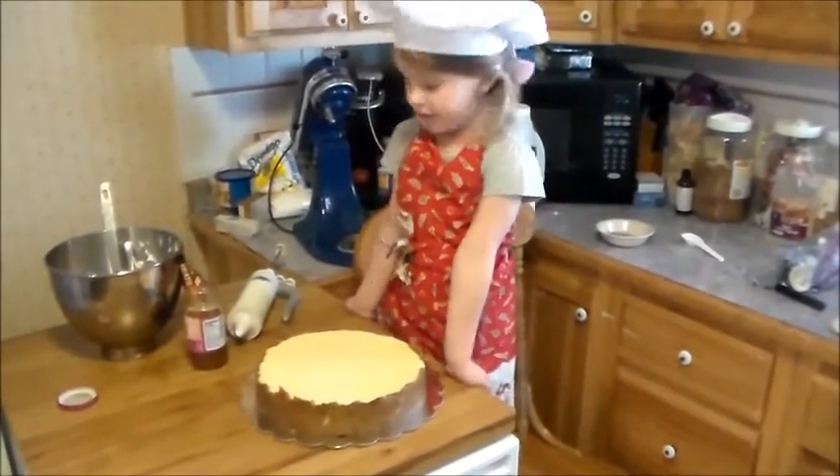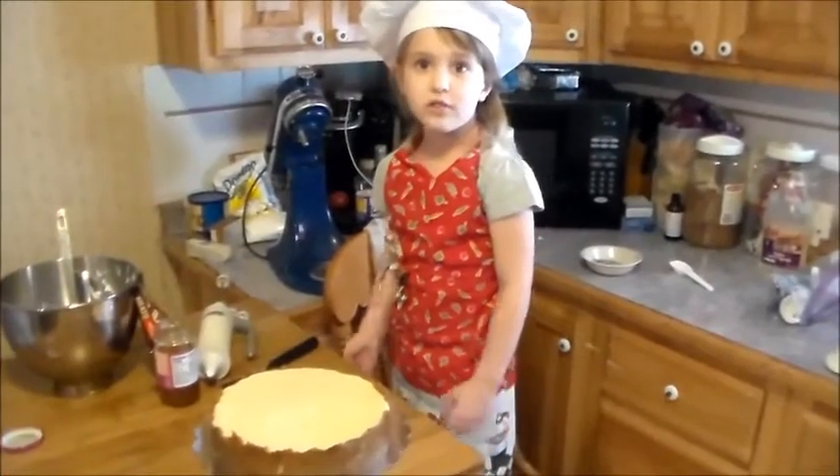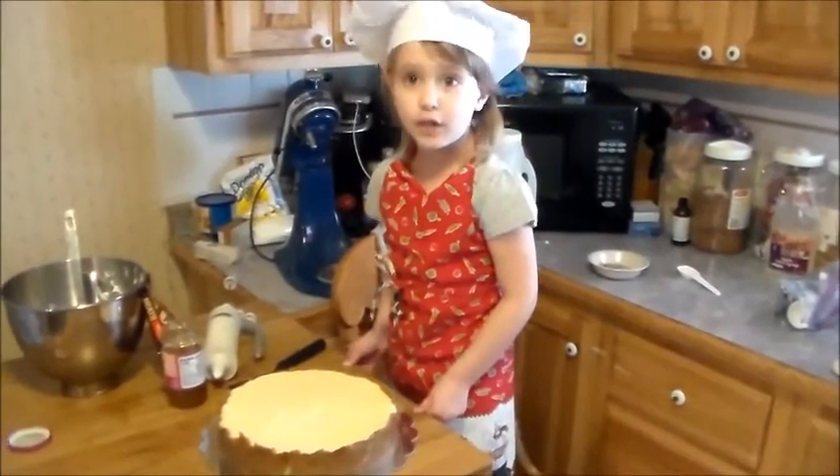Now we're ready to decorate. We're going to start by putting some caramel on it.